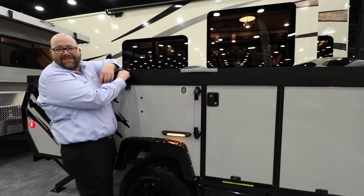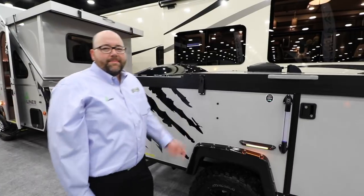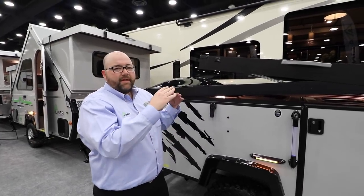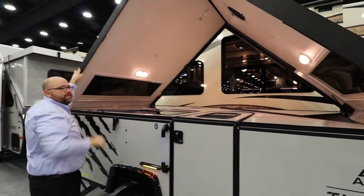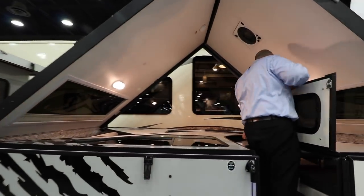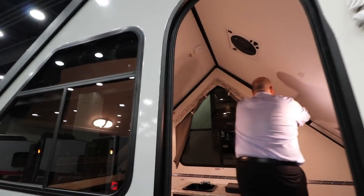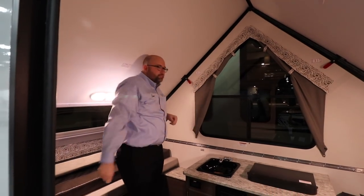That's incredible! So as far as setup is concerned on this unit, it's actually a lot easier than most people would imagine. You basically have road latches on each side, and when you release those latches the roof is spring-loaded, so it starts to put itself up a little bit before you do anything. You just take the front roof panel, push it up until it locks into the channel up there, swing the door open, swing the front wall up and then the rear, and you're basically set up and ready to go.